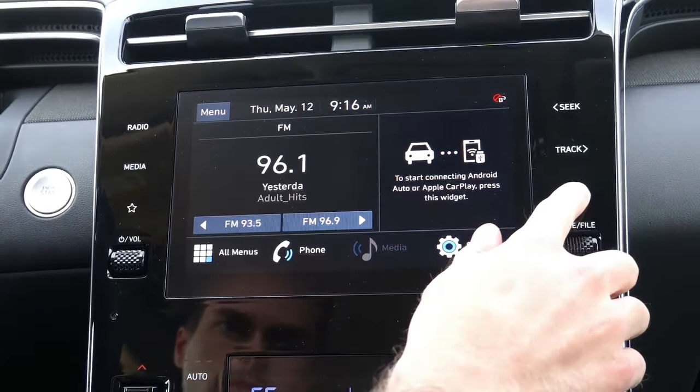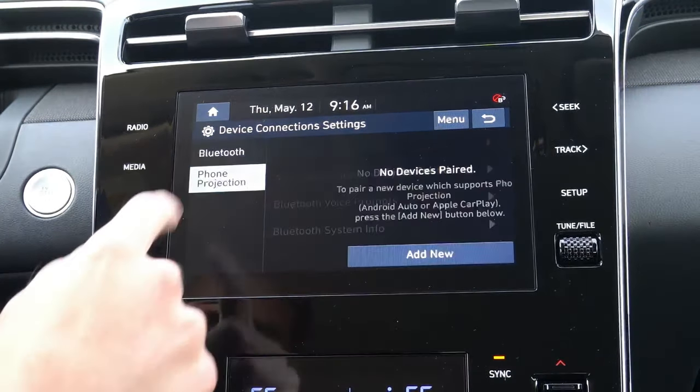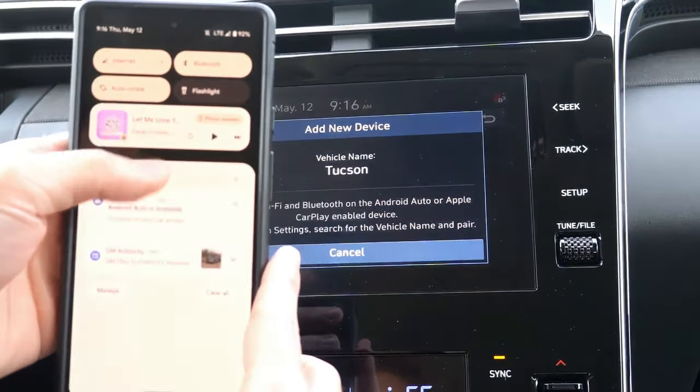Now to pair your phone for phone projection, first select Setup, then Device Connections, then Phone Projection, and select Add New.